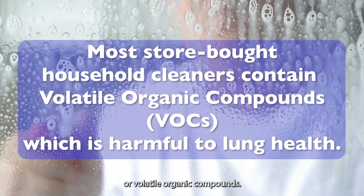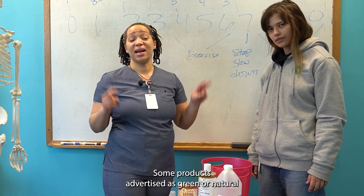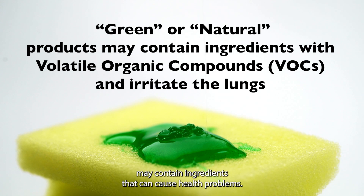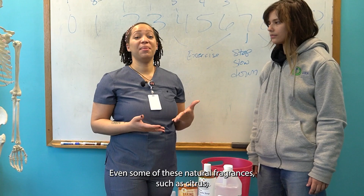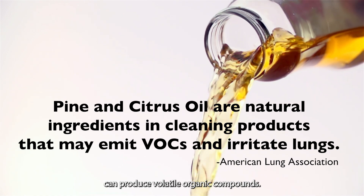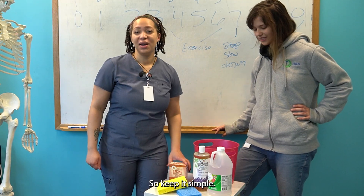Some products advertised as green or natural may contain ingredients that can cause health problems. Even some of these natural fragrances, such as citrus, can produce volatile organic compounds. So keep it simple.